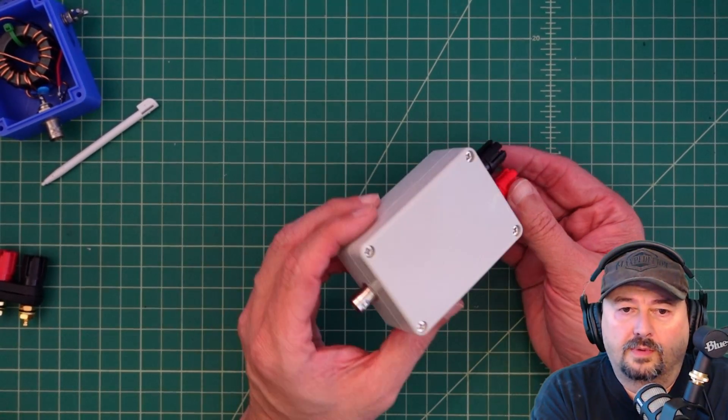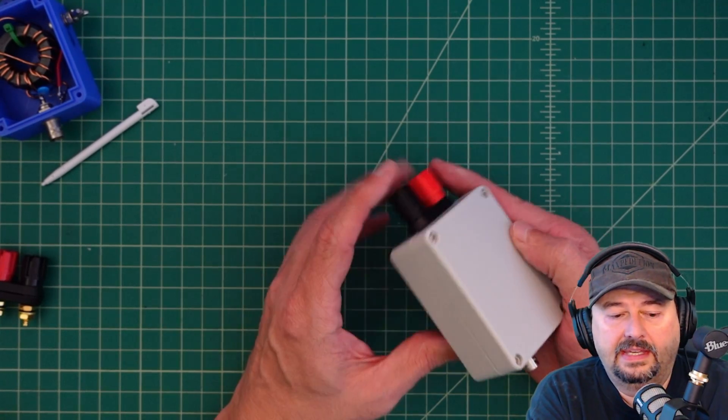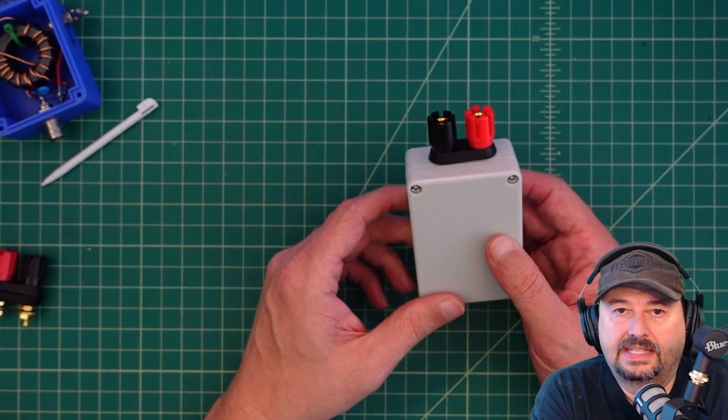This is a quick video where we're going to build this un-un. It's a four-to-one un-un, and I use this to connect coaxial cable from my radio into an unbalanced antenna.